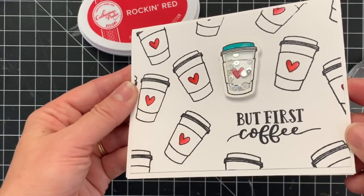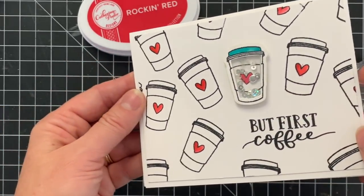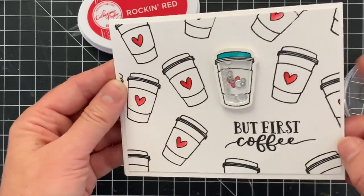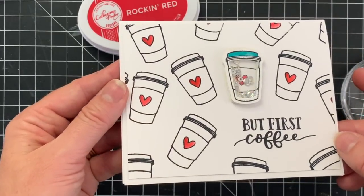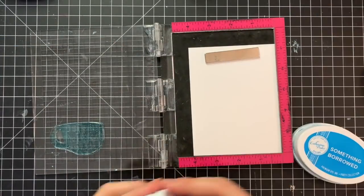Here is another card I created with the other little to-go cup. I just stamped the cups all over in a random fashion and popped the shaker to-go cup right up on one of them in the middle, and I think it looks really adorable.